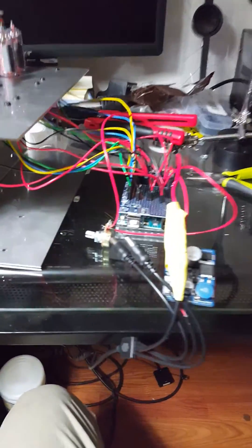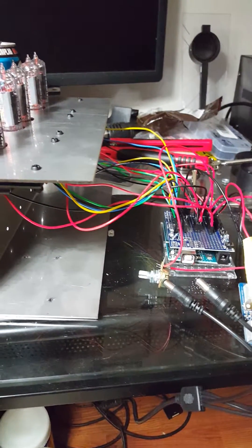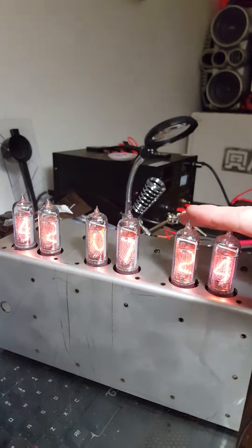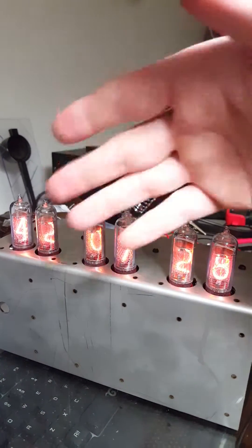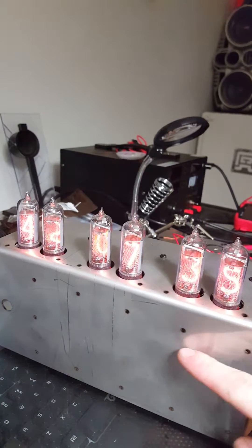Alright, another Instructable here for the Nixie clock. This is a final prototype. Something to note is that this prototype does not have the on/off switch — I'll show where you put that. So here it is rolling. As you can see, it's plugged in a little bit wrong, but this is minutes, hours, seconds. I just happened to plug the hours in the wrong spot, but it is working. This platform is a prototype for my case on this clock.